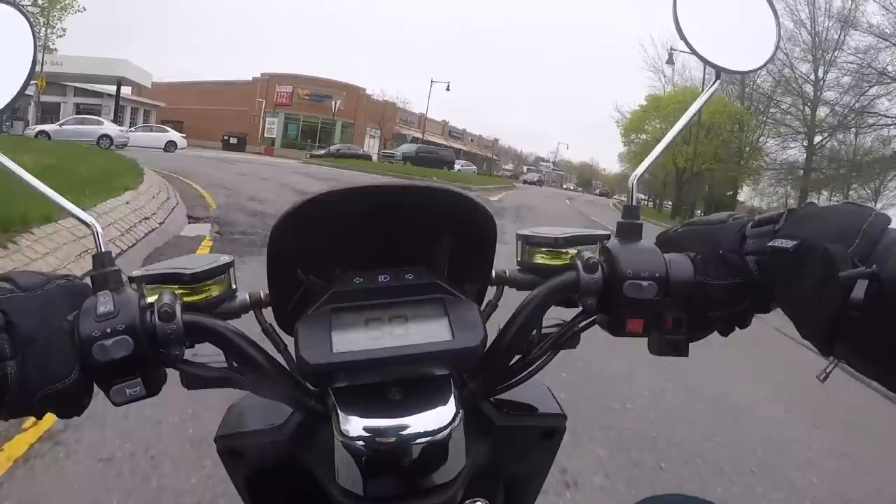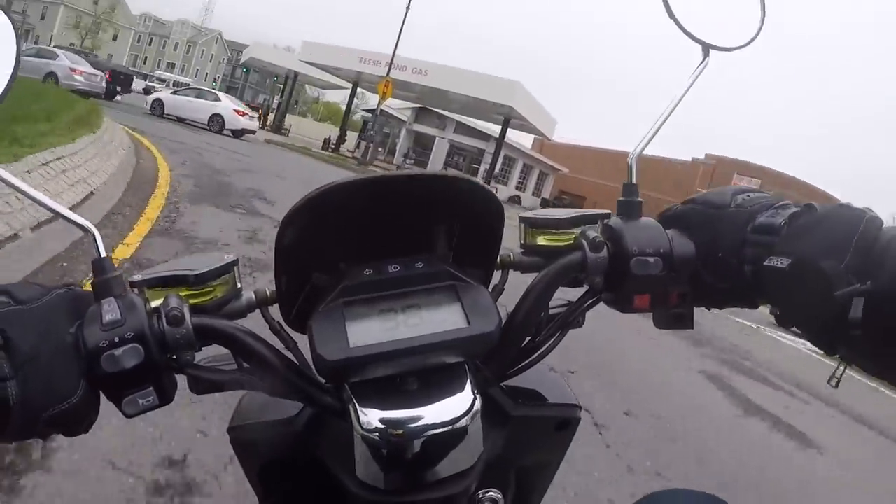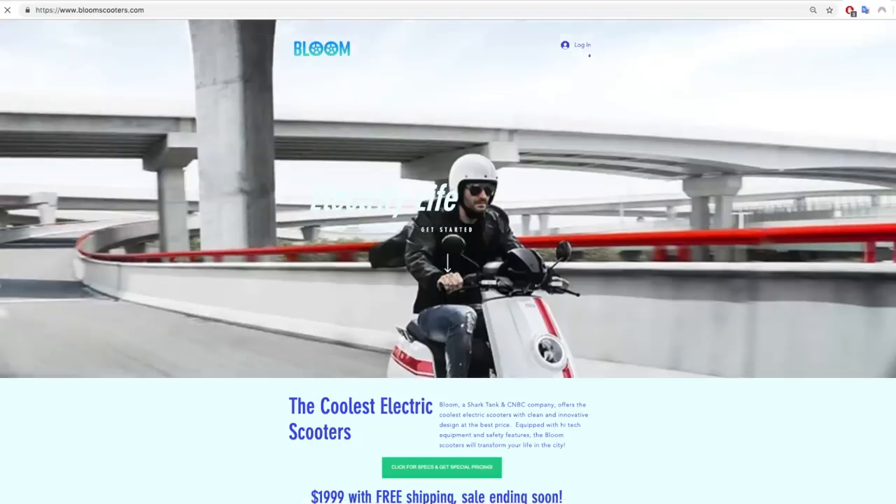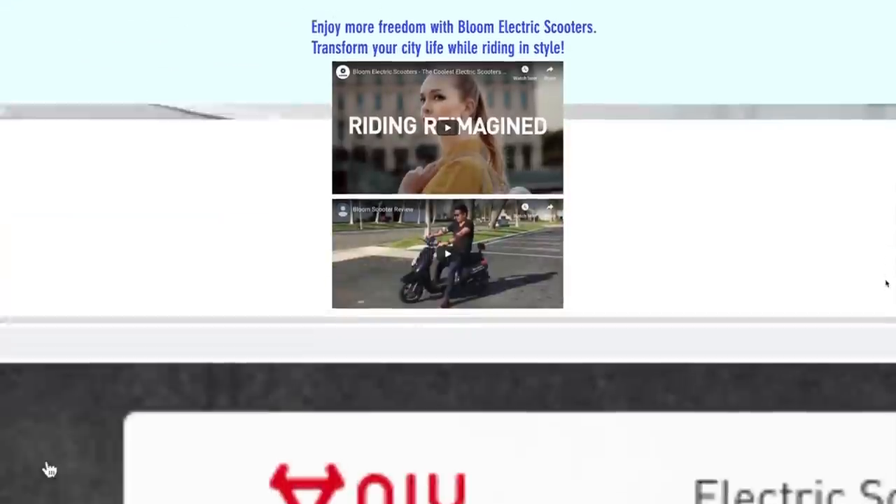But before I jump into the specs, there's something I have to address first. If you head on over to the Bloom Scooter or Ampere Motors websites, you'll see a bunch of nice photos of an electric scooter. The only problem is, those are not the Bloom Scooter.